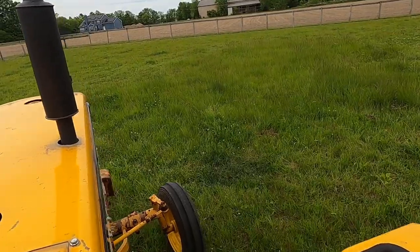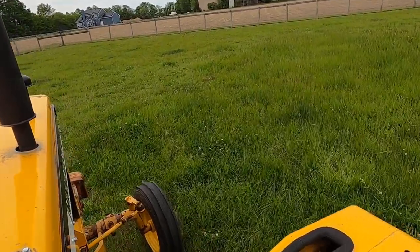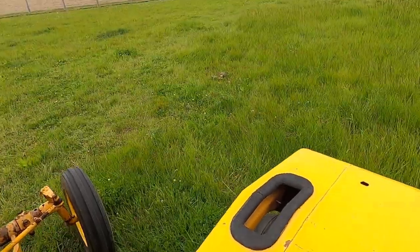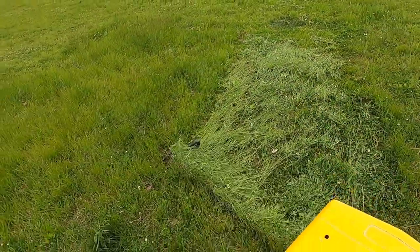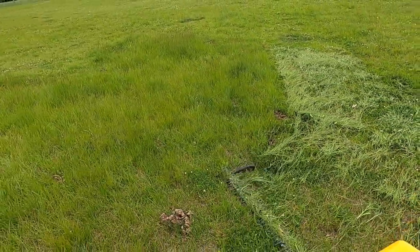On the ditch banks, this thing's a lifesaver. It really helps. I didn't film any of that because the banks are pretty steep and I just don't want to. I've got to kind of pay attention — all my hands are busy making sure I don't get myself in any trouble.